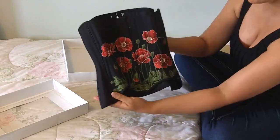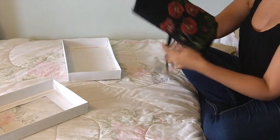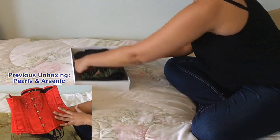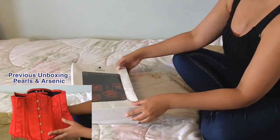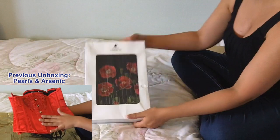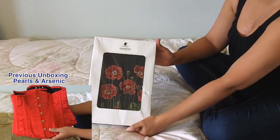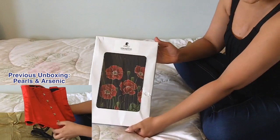That is all for the unboxing of this really beautiful pattern matched poppy underbust by Unatig Boutique. I really hope I'm pronouncing that properly. I'm definitely keeping this box — it's awesome. I will see you tomorrow for the last installment of Unboxing Week.